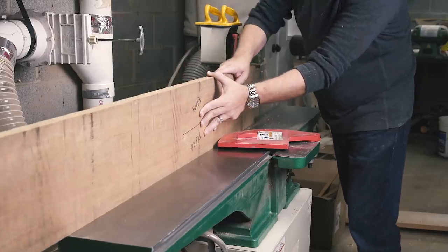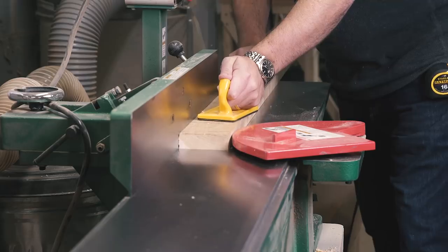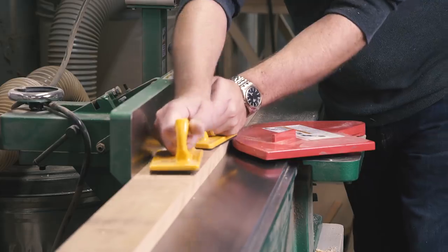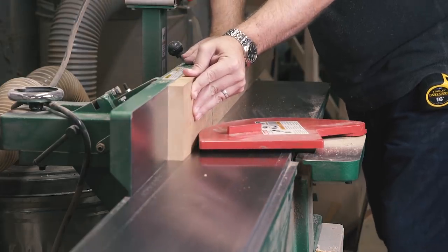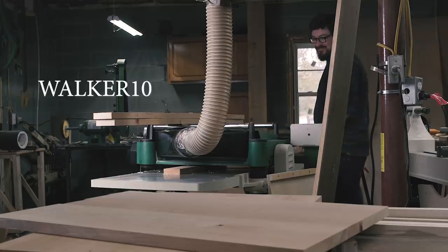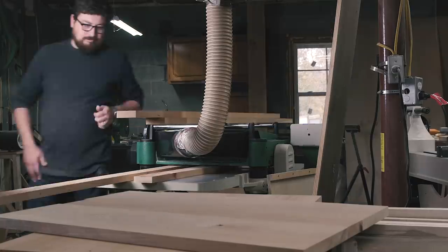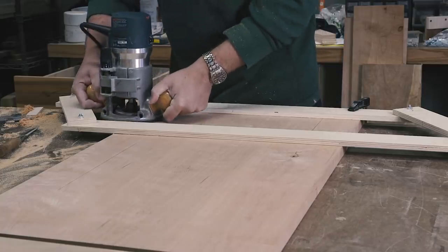While I'm milling this stock down, you'll notice I'm using a lot of Grizzly machinery. Long-time viewers of this channel know that Grizzly and I have a really good relationship. I'll put a link in the description to all the Grizzly tools I use in my shop — you can save 10% using code WALKER10 at checkout. That includes the jointer, this big planer, the table saw, band saw — you get it. Okay, back to the build.